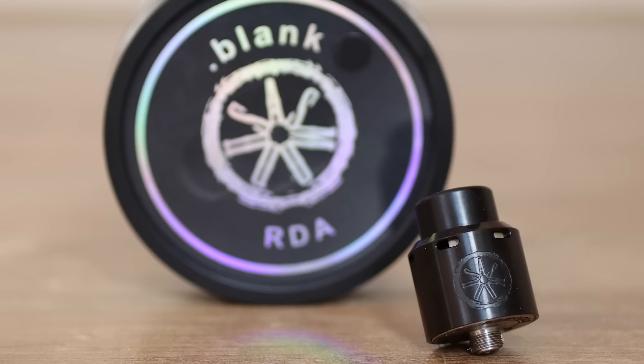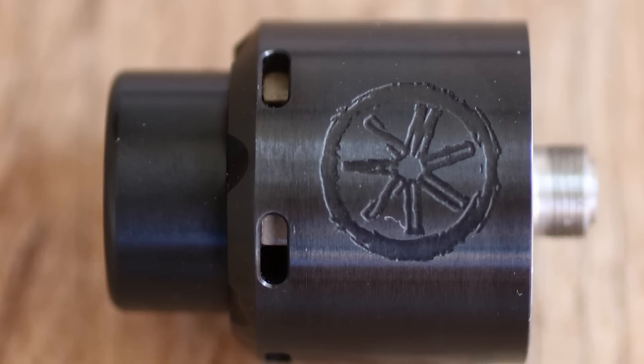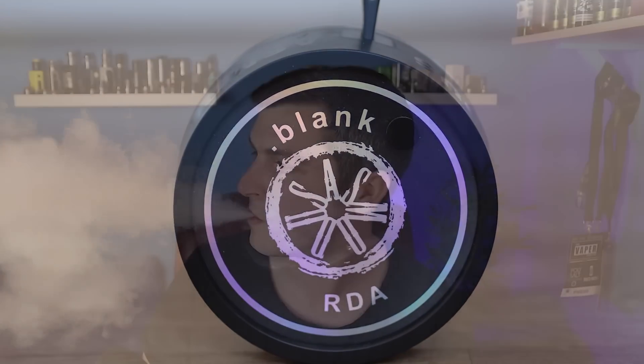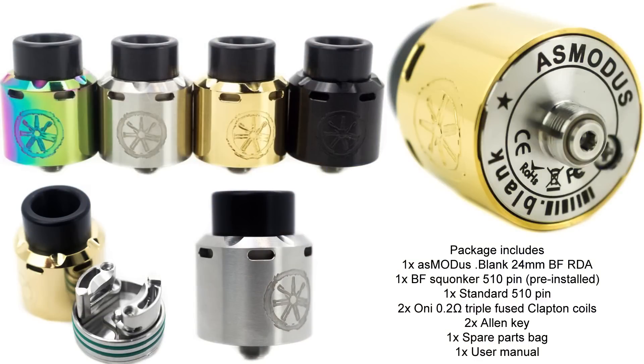The Asmodus Blank RDA. Hey guys, Vinfic here, back with another review. Today we are looking at the Asmodus Blank RDA, sat on top of the Asmodus Almighty mod. We have just done a video for that - check it out if you missed it, a very cool 21700 mod. But today we are looking at the RDA, the Blank RDA.